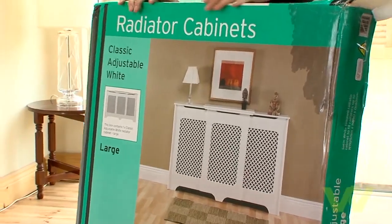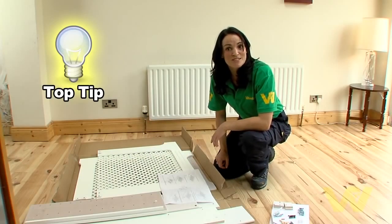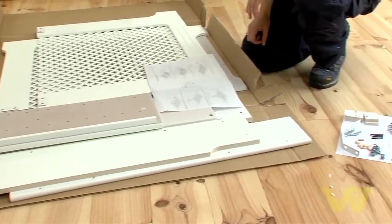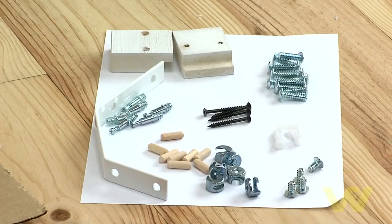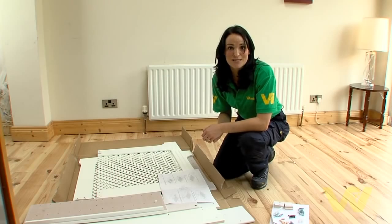Buy a radiator cabinet to suit those internal dimensions. A handy tip before you start: place all the individual parts of the cabinet on the cardboard box it came in. This will protect the floor surface as you work and also protect the cabinet from damage or scratches. Ensure you have the correct amount of fittings and, as with all flat packs, read the instructions carefully before you start.